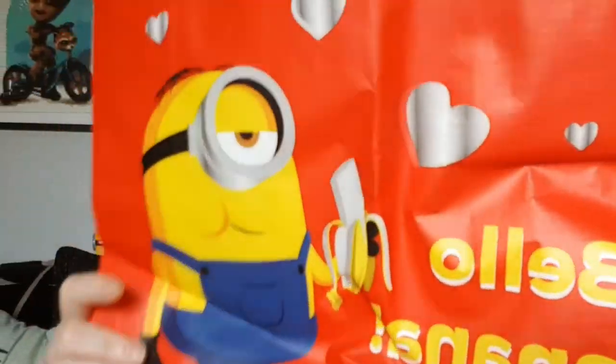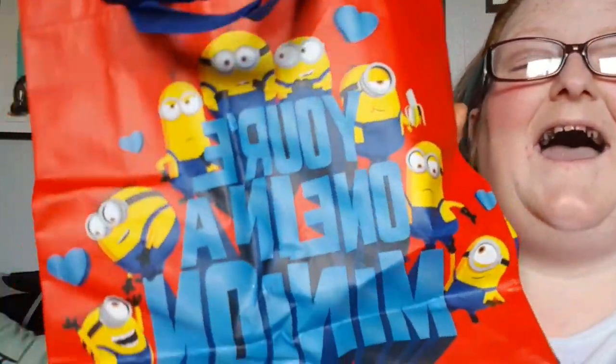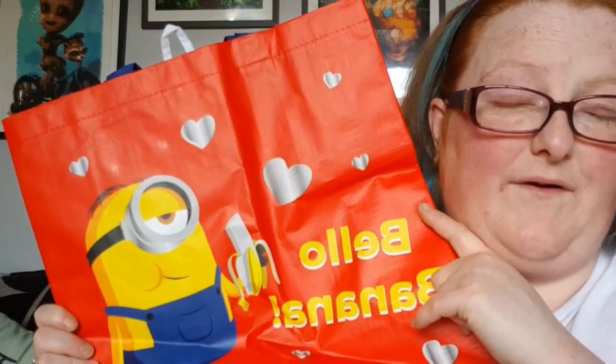I'm looking in the wrong place — let's try this instead. So first thing that we see is a minion shopping bag that I didn't have. This will be going in the box room because that's where I've had to put the rail of bags because I ran out of space. Oh my god, there's so much!